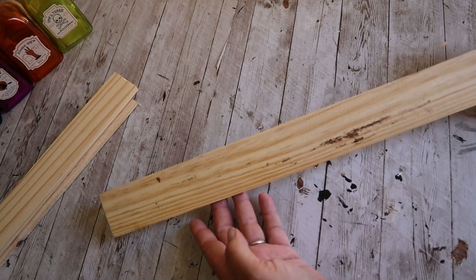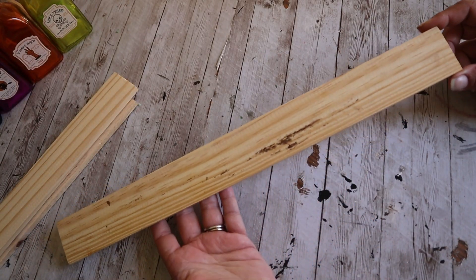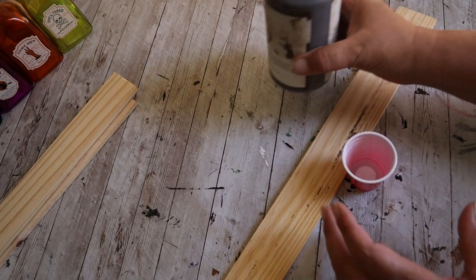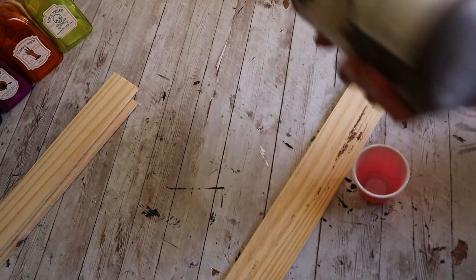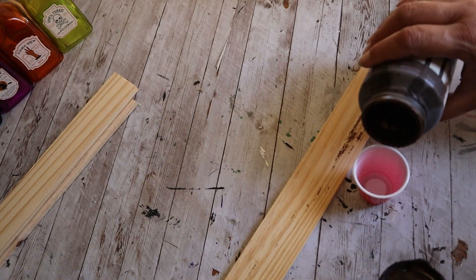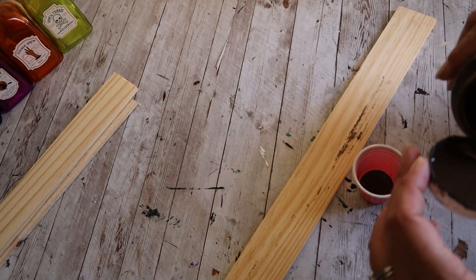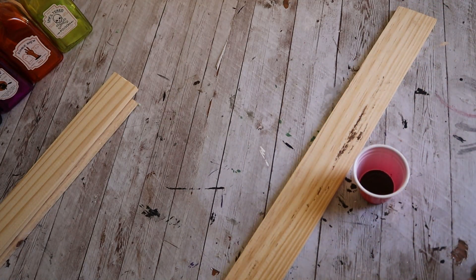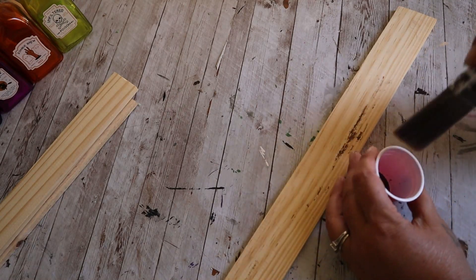Today I am making a non-Halloween item. This is going to be a super short but sweet video. I got these little boards from the Dollar Tree, and this is Waverly Antiquing Wax. I'm just going to put a little in a cup and paint it on to the board here to give it a stain look.